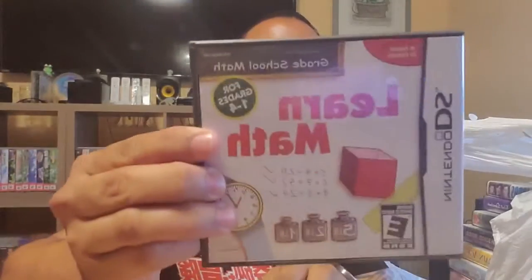First game is Learn Math for the DS - complete with game case and cartridge. Second one is Jonas Brothers, complete, and it actually has a second game in there - Moshi Moshling's Theme Park. Jonas Brothers is complete with game case and manual. The Moshi game might be one of the loose games he just shoved into one of the cases.